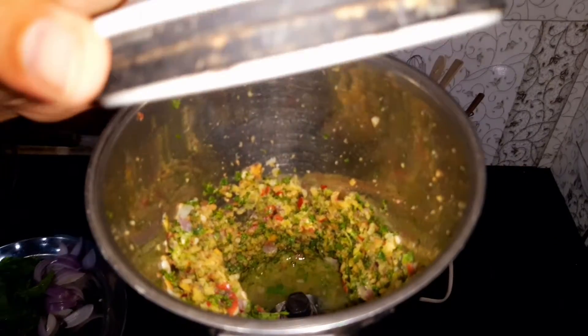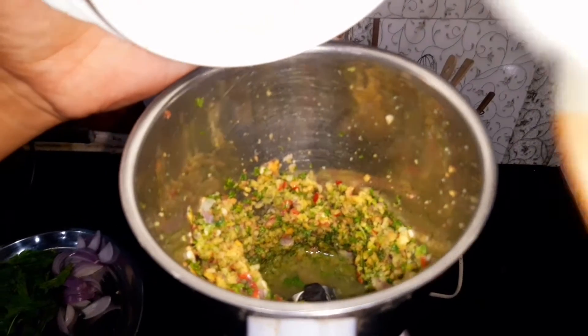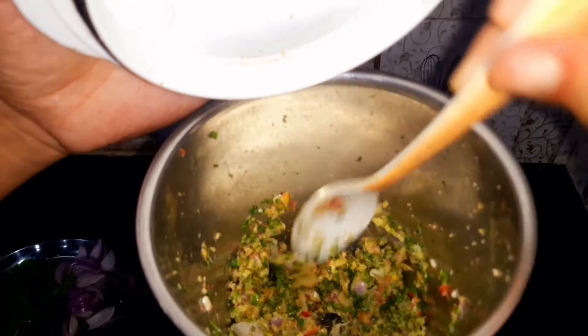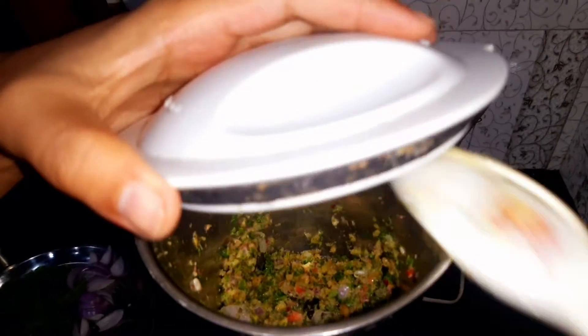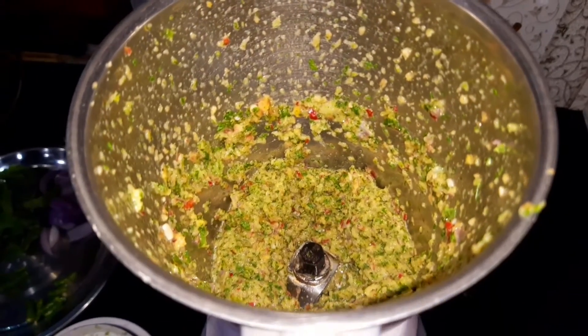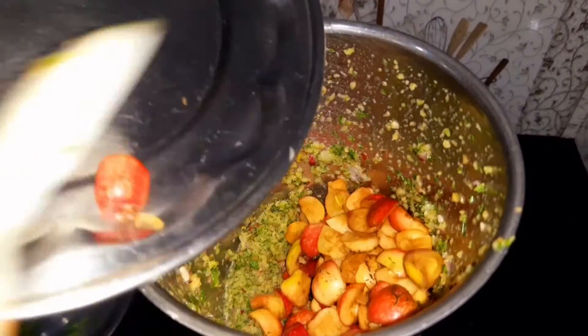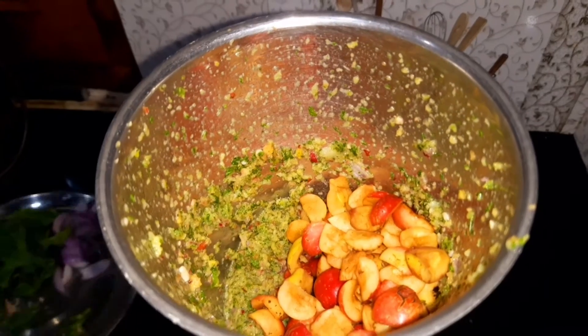This is a little bit of water. I added it to the paste and mixed everything together into a paste.